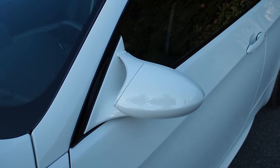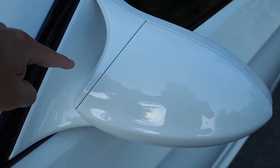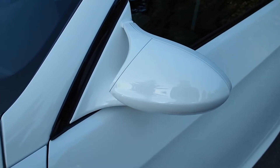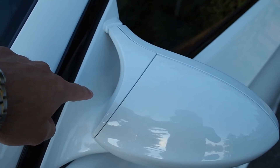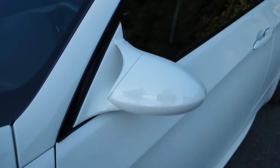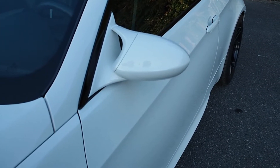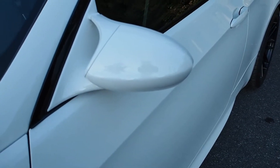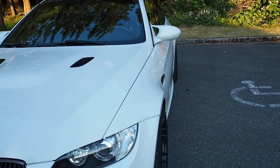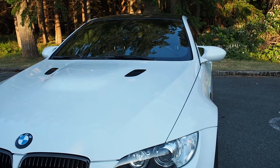Moving down the side — if you know your E9x M3s, on almost all cars the frame is black and the cap is body-colored. With the edition cars, the frame came body-colored and the cap came black. I decided I wanted something different than anything I've ever seen on these cars, so I went for white caps to match the frame.